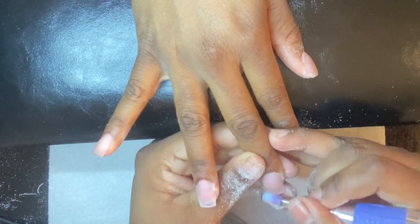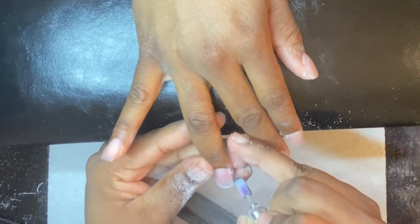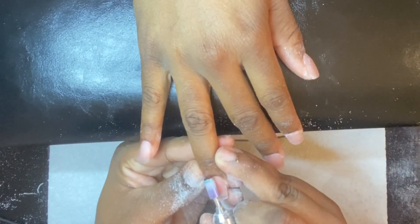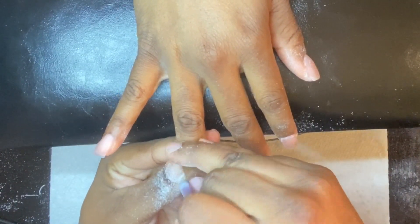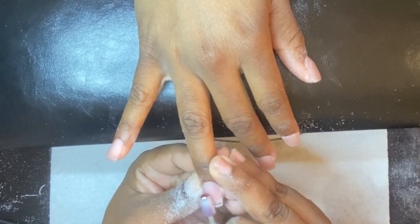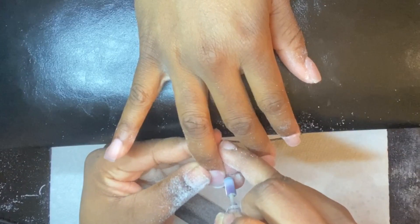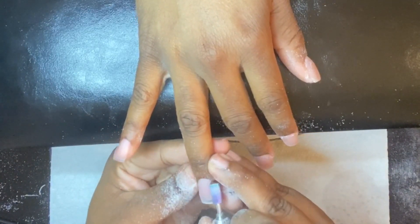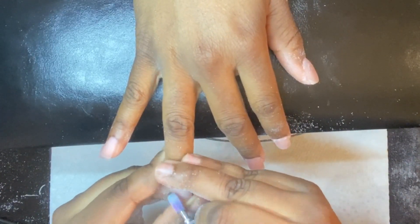I went ahead and sprayed a little bit of alcohol on my brush and just dusted away some of that dust and drying out the nails as well. Make sure your drill is not moving too fast because you don't want to give the client a heat spike. When you're pressing down with the drill, keep constantly lifting it off the nail so you don't burn the client — that's a heat spike.